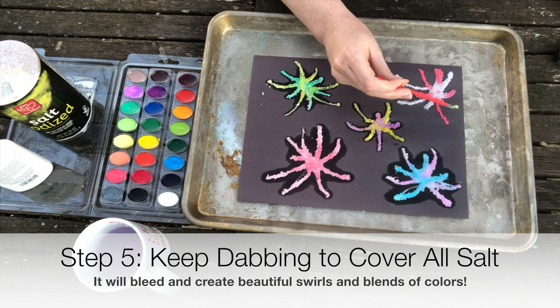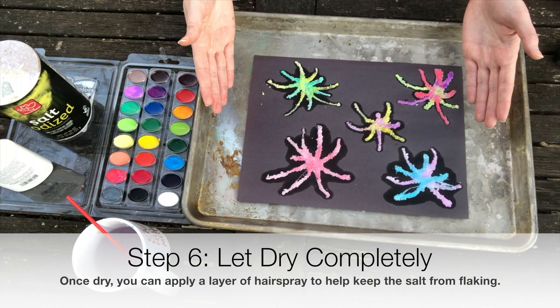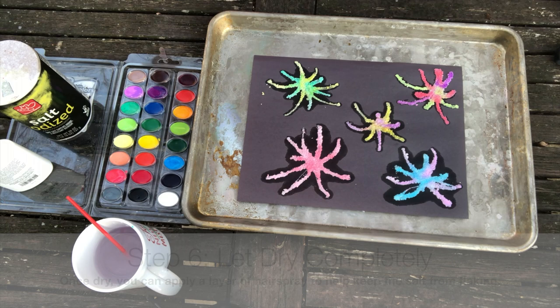Let it dry completely before picking the image up. Once dry, you can apply a light layer of hairspray to help keep the salt from flaking off easily. But either way, the colors will fade a bit after a day or so. These images typically last about a week before the salt begins to flake off.